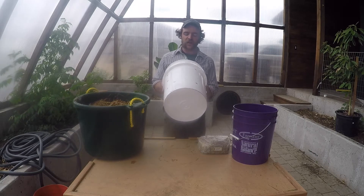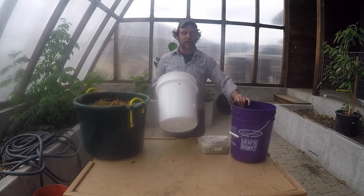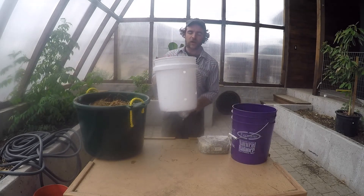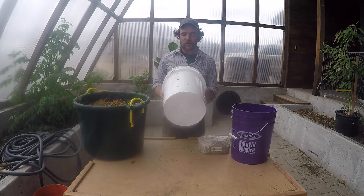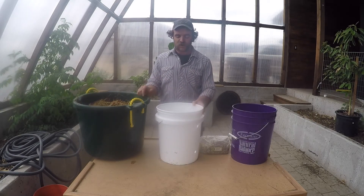One of the first buckets I ever did, I did a half-inch hole on the bottom for drainage, and once you take this bucket out of this bucket to let them fruit and set it on top of it, I ended up with a half-pound oyster mushroom shaped just like the bottom of that bucket. Still tasting great, but if you're looking to maybe sell these, it didn't look as pretty as the others.